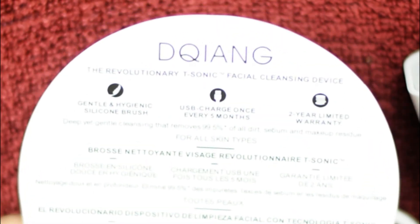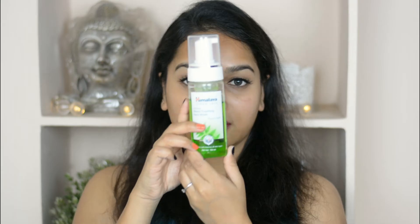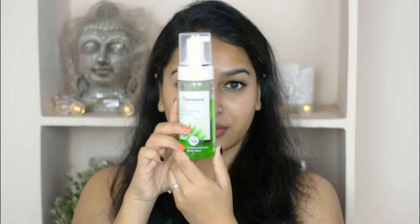Now I'm going to use this product. This is my normal skin — I didn't put on any makeup. First I'm applying water on my face, then I'm taking Himalayan Neem Foaming Face Wash, which I always use, and taking a few pumps on my palm and applying it on my face.